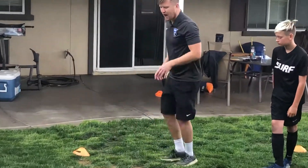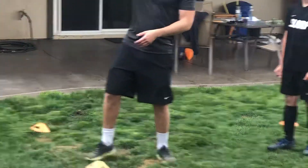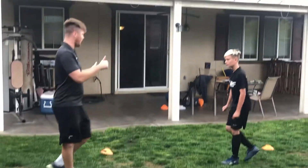Think about your footwork, nice and sharp. Think about your touch to shift it outside, away from defenders, into the space, before making the pass back. Ty, does that make sense? Yes. Great stuff.